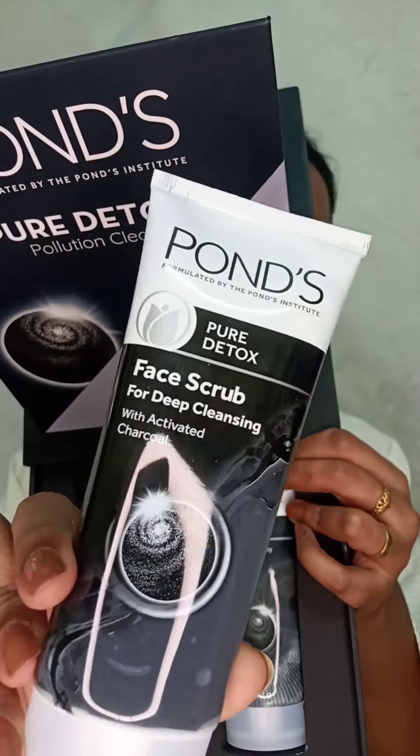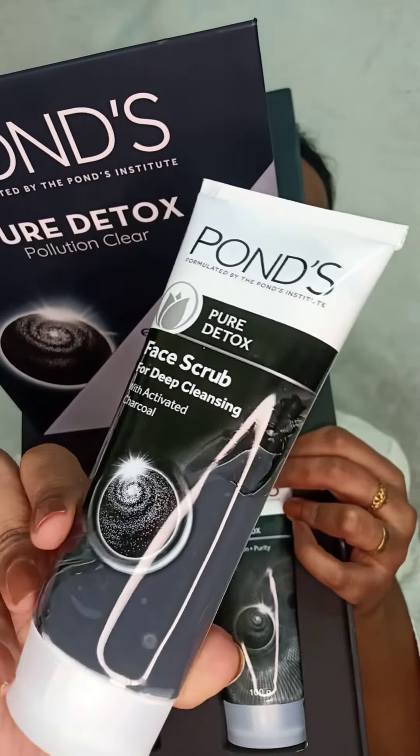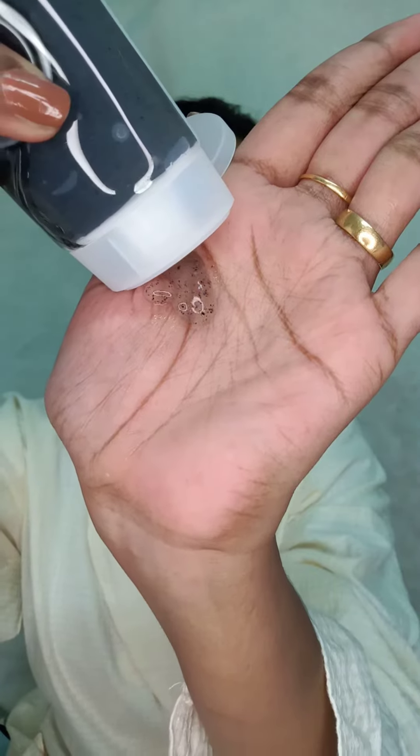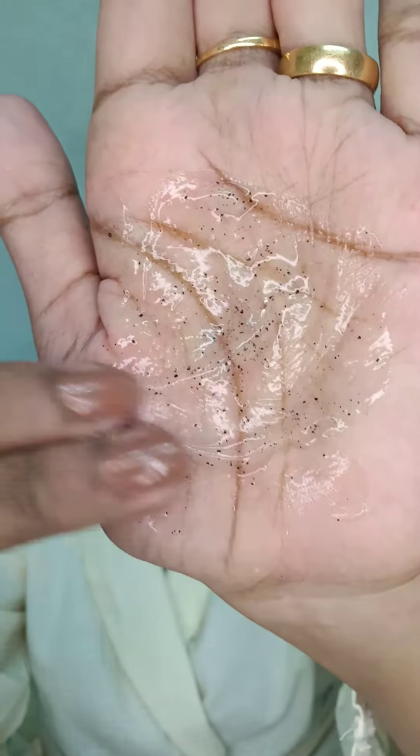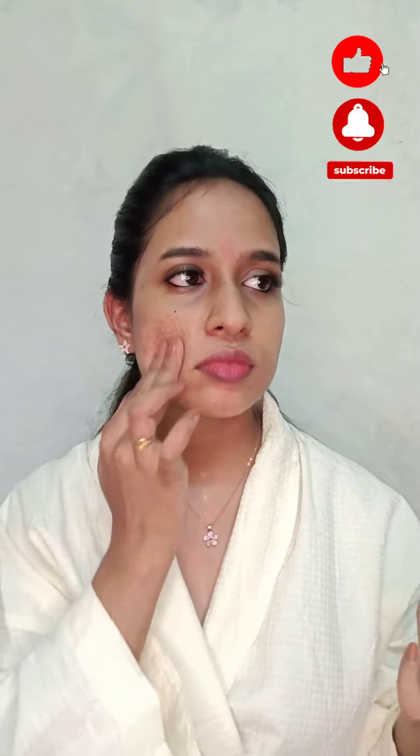The next product is Pond's Pure Detox Face Gel Scrub with activated charcoal. It has a clear gel texture with minute charcoal particles. Apply this gel texture all over face and neck and scrub it gently, especially around your nose and chin area where the dirt accumulates a lot.